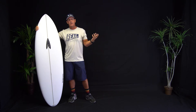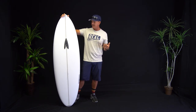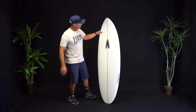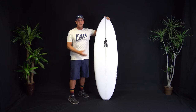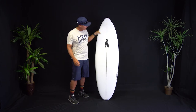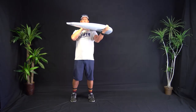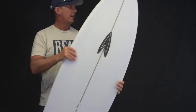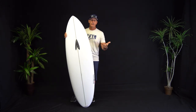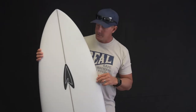The reason we come here is that the Real Board Loft is a little too busy right now mid-summer to do board reviews among all the people getting new boards. We set up this space so we'd have a place to do reviews but also so you can see the boards a little better — without a bunch of boards in the background — and just be able to follow the outline, follow the rocker, look at the rails, look at the concaves. It allows you, the viewer, to see the board and its curves better when you're watching from home.